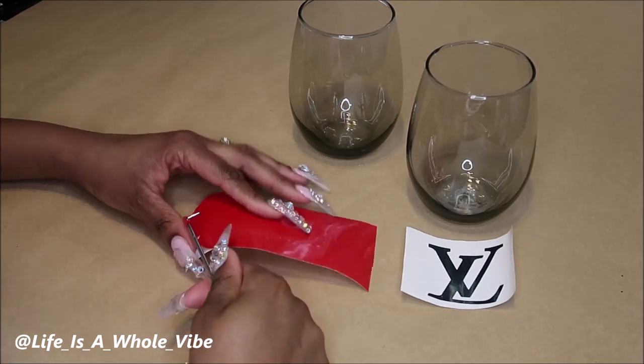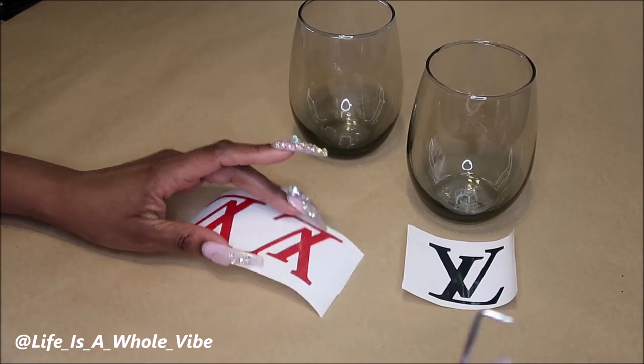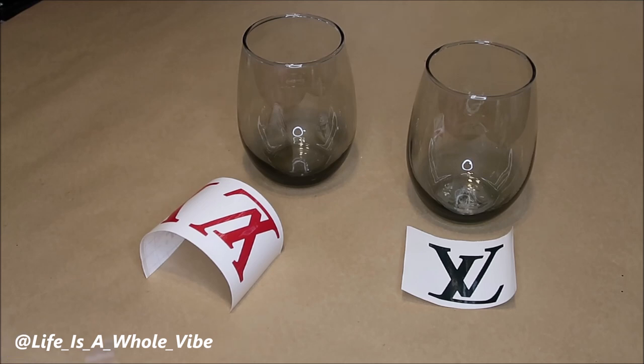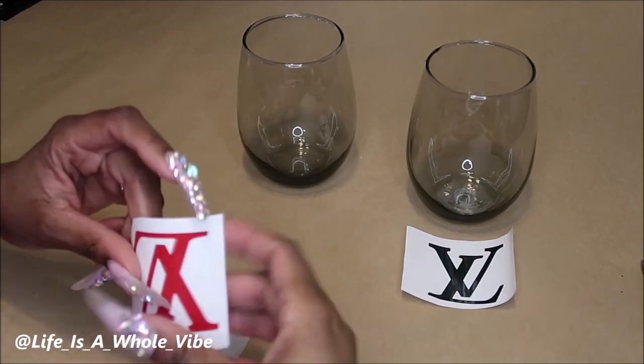So I did a black one and then I also wanted to do a red one. I was trying to figure out what colors would look good against this smoky colored glass, and that's what I came up with. So I'm going to go ahead and apply these to the glass.